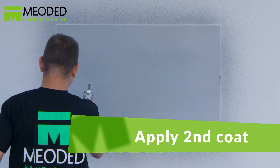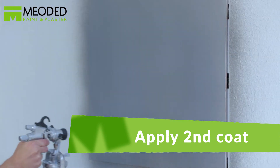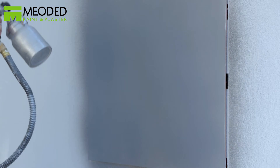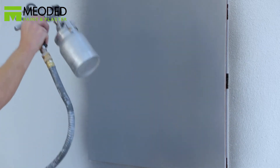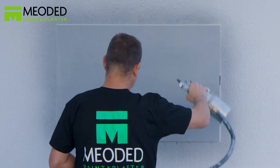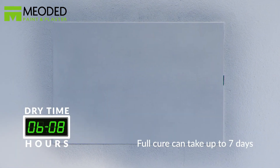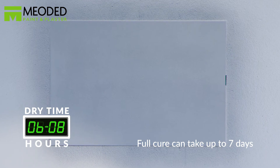Apply the second coat. Depending on your preference, you can choose to spray a third layer. Allow the surface to dry for six to eight hours. A full cure can take up to seven days.